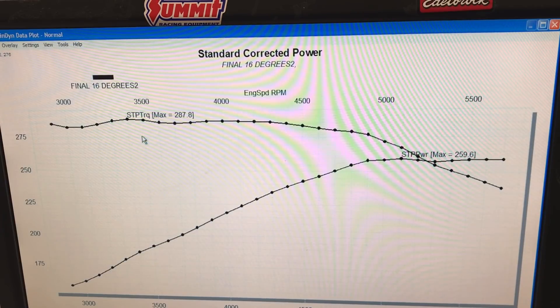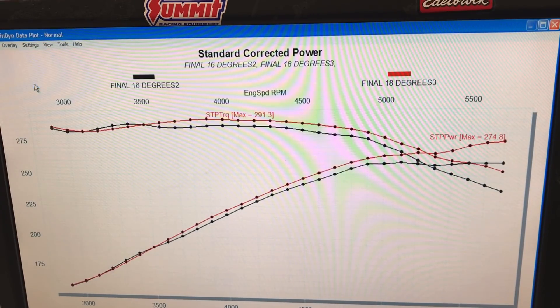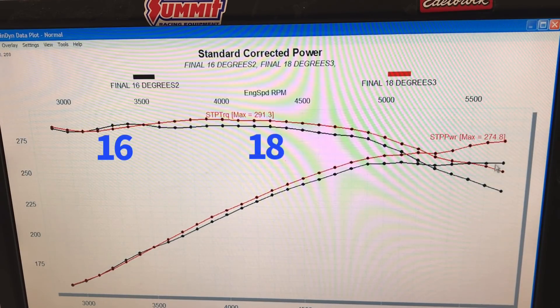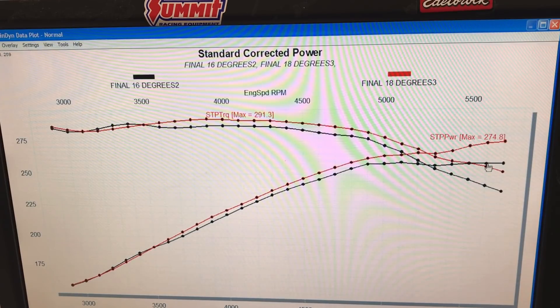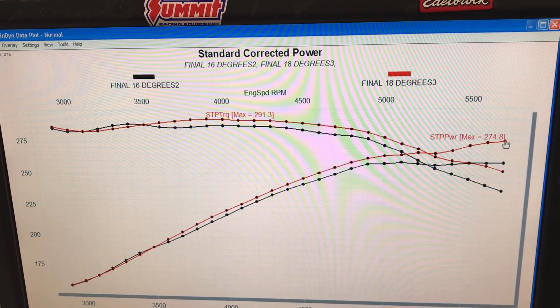What we did is start with low timing and then add timing. Tell me in the comments if you can tell where we added timing. This is when we went to 18 degrees - right about here, right at 3500 RPM. Wherever we added timing to 18 degrees, it improved power and gained more power at the top end, going from 259 horsepower to 275 horsepower. A big jump in power from just the timing, but we weren't done.